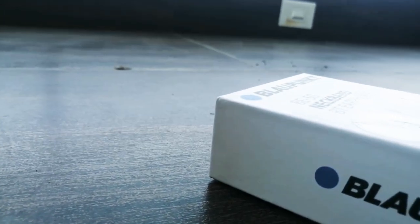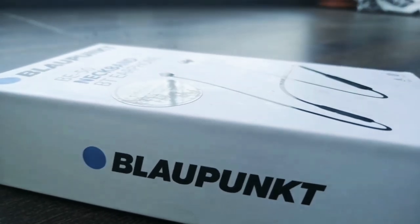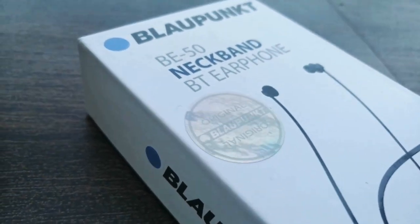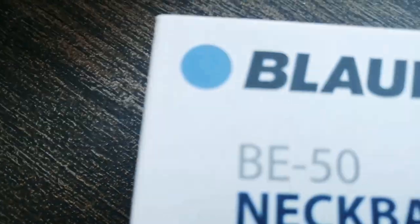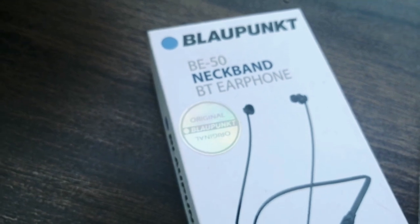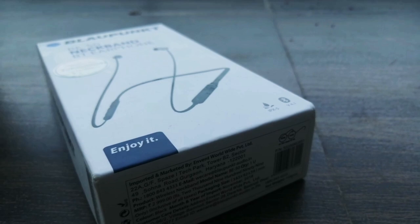I'll just do the unboxing and let you know how it sounds so that even you can go for it. Bupank is a German company — it means the blue dot. As pictured on the blue dot, this is the blue dot, and it means Bupank in German.